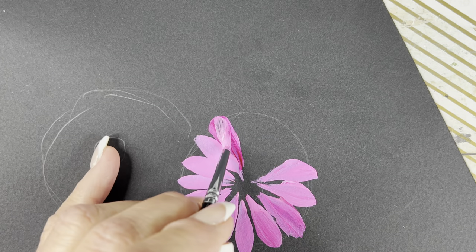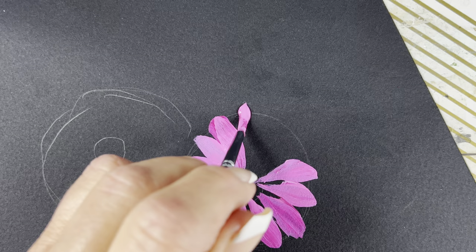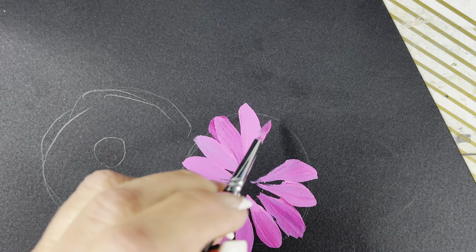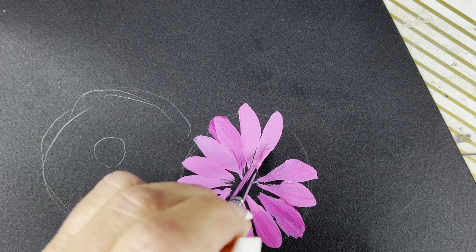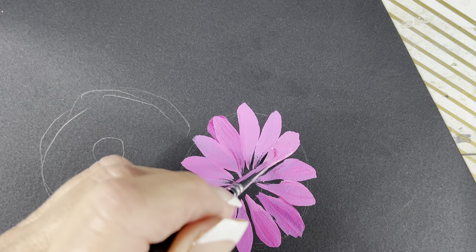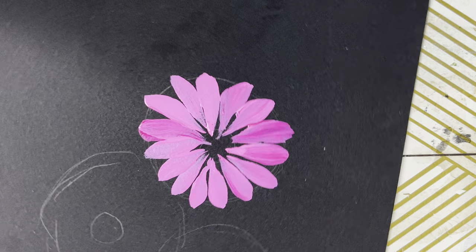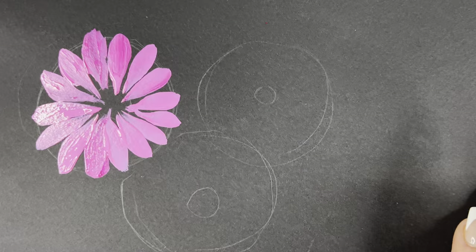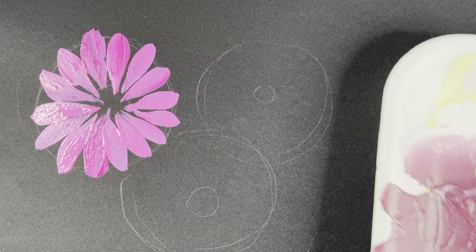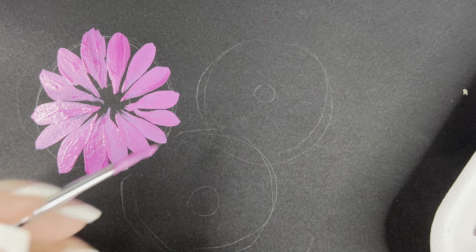I'm just going to spin the paper a little bit and blend that. So press, pull, lift. Press, pull, lift. We'll get one more in there — press, pull, lift — back to the center. I'm going to give that a minute to dry and come over here and do the same thing around this one.